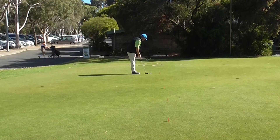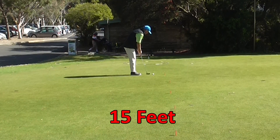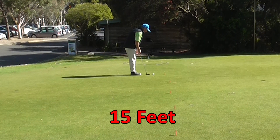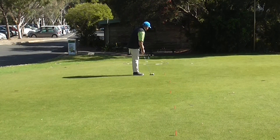We start here at 15 feet. The average amateur golfer 3-putts from 15 feet 51% of the time. So it's not about how many times you get it in the hole — it's making sure that we two-putt.